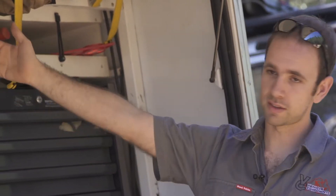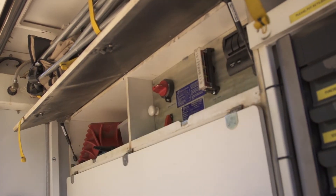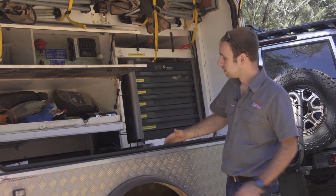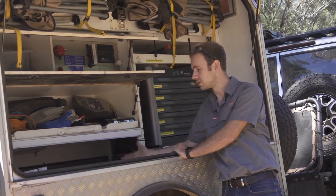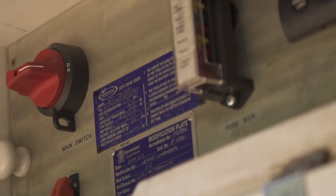Up the top here we've got an electrical control system for the trailer and plenty of storage for smaller parts. Underneath here we can fit big spares — brake drums, suspension arms, and that type of thing — if we're a bit unsure of what's going to happen on the trip.